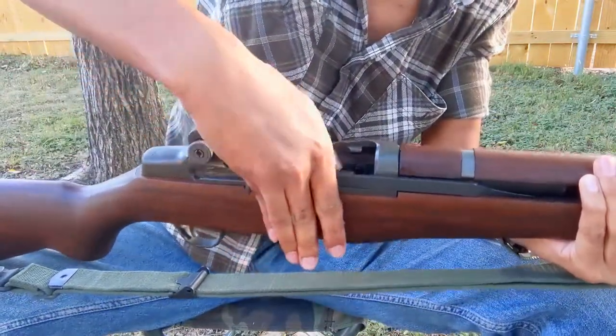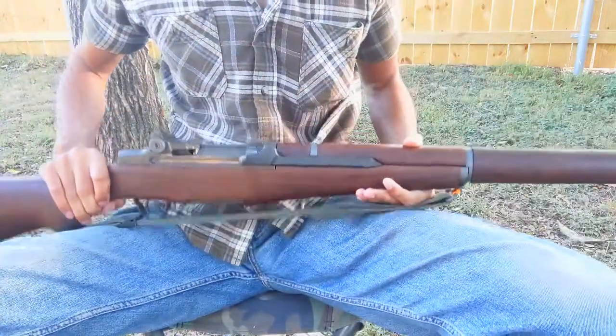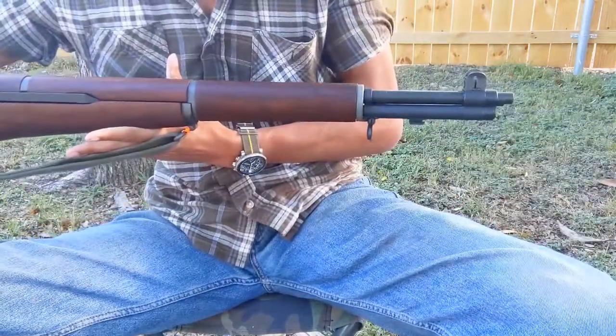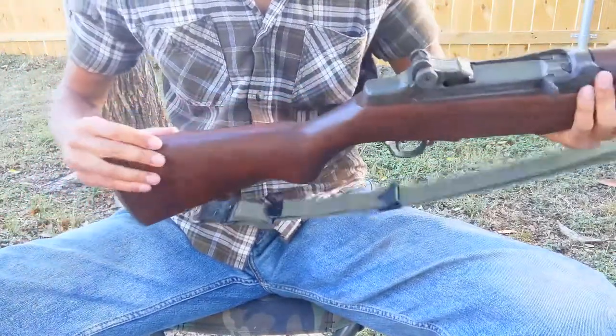Before storing this weapon, I bring the bolt forward and pull the trigger to de-energize the hammer spring. And that's all there is to the M1 Garand. Thank you for watching.